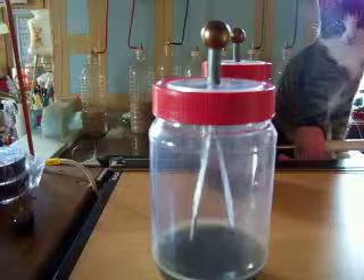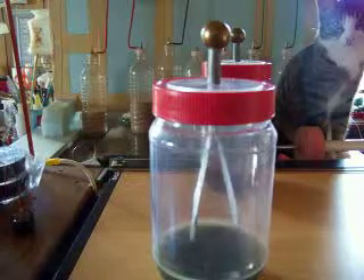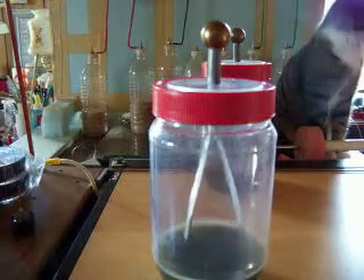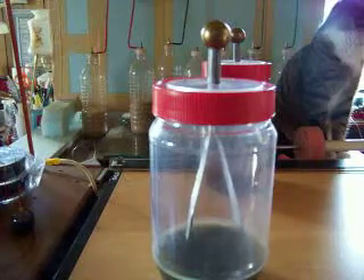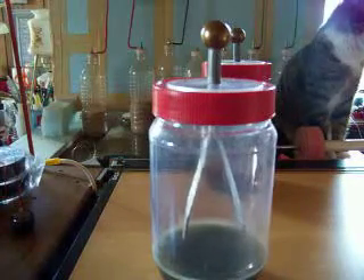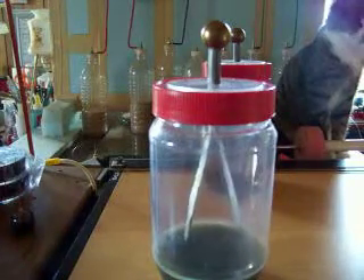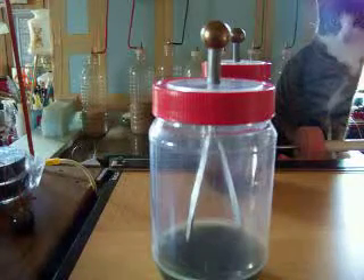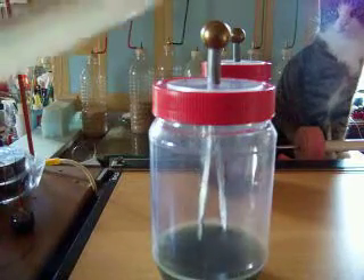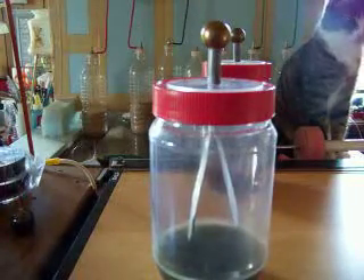Now I'm going to bring the disk down like I showed in the last video, and I'm going to touch that. See how the leaves even expand more? That is due to the fact that I have reversed the charge in the leaves. They are now positive, and the same thing happens — it comes down. That's what's supposed to happen.